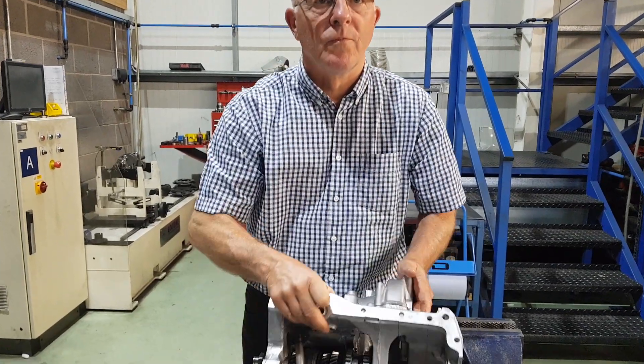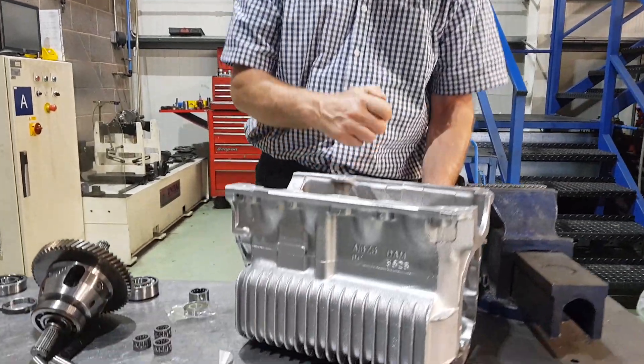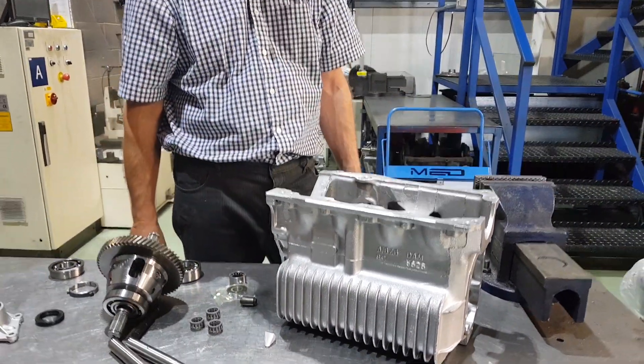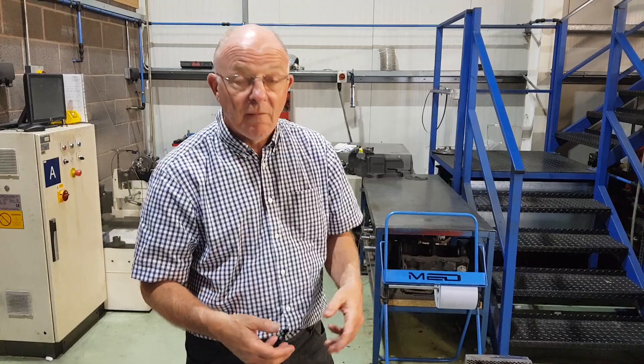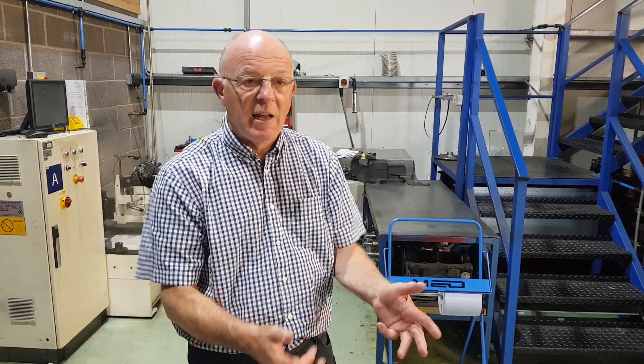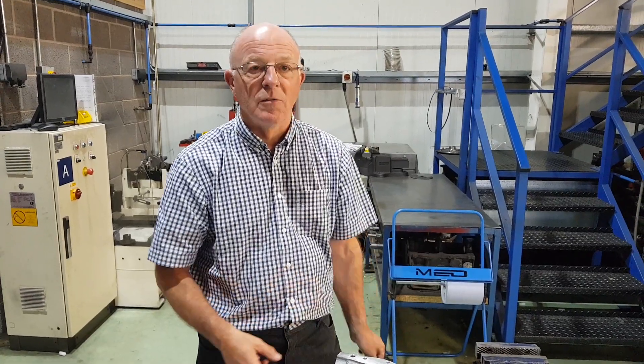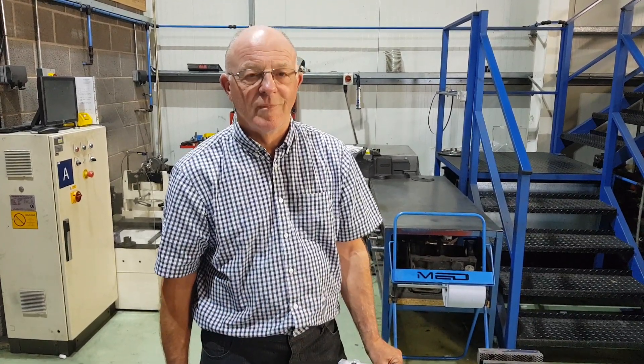And then the final thing is just a nice coat of paint — Halpreds metallic silver works quite well. Then a careful build-up, checking end floats, add the diff, and away you go. You've got a gearbox. Perfect, thanks Steve.